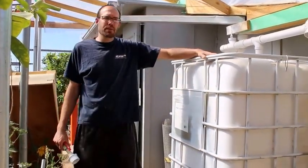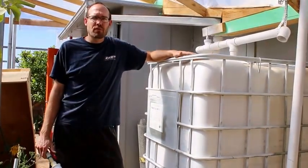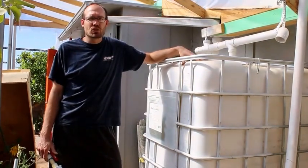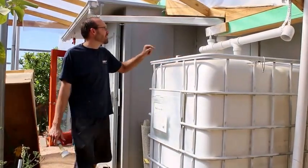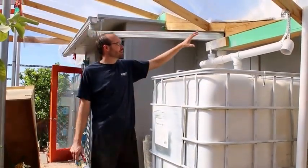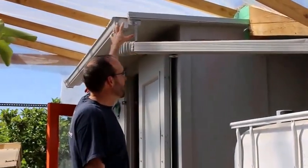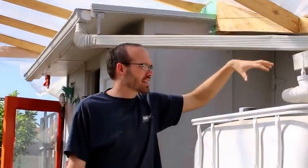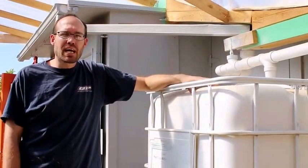This is an IBC tank, approximately four foot by four foot by four foot — 275 gallons. You can get a version that holds 330 gallons; this one holds 275. I'm going to show you this gutter system that comes from up here on top of this 10 by 10 shed. It empties down and comes into this water tank.